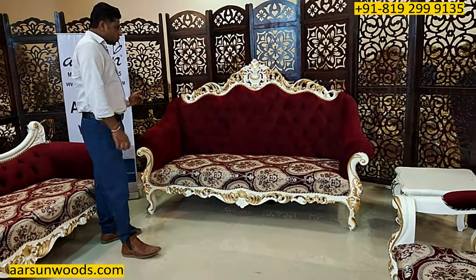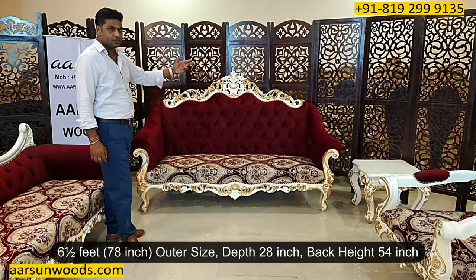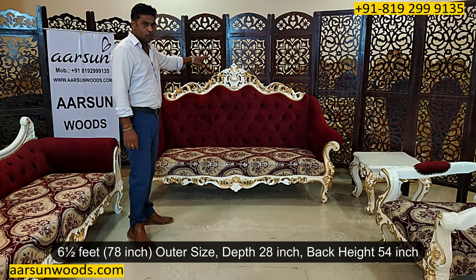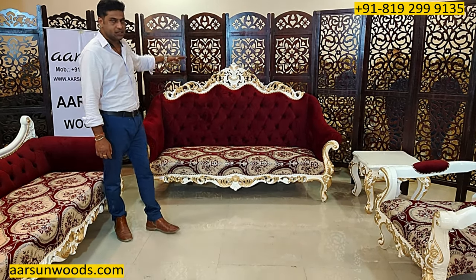The size: this one is six and a half feet outer — 78 inches — 28 inches from front to back, and the height of the back is 54 inches. It's a little higher from the back to give it the look that we love in a Maharaja set.